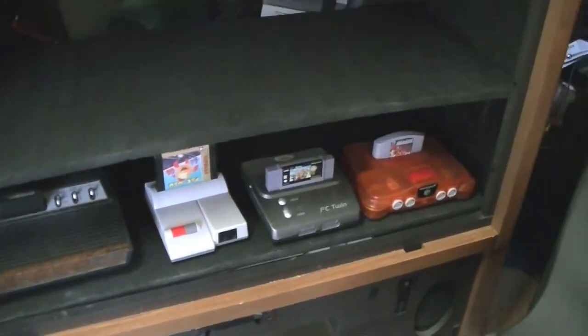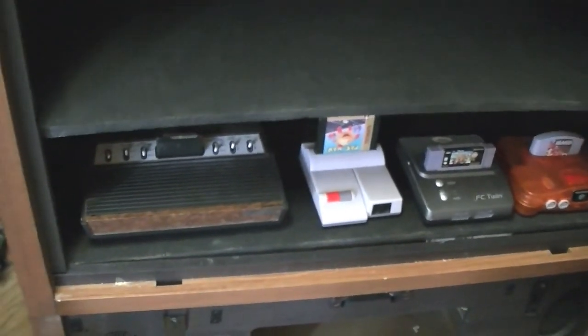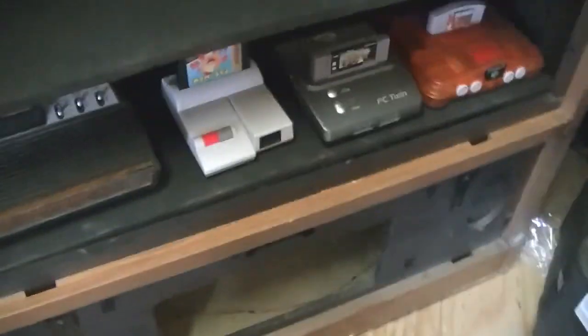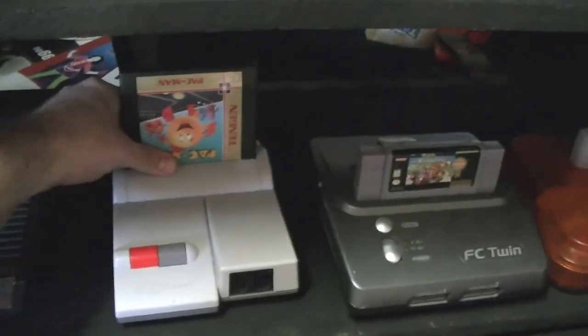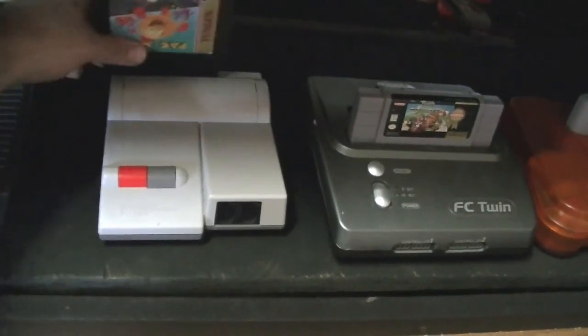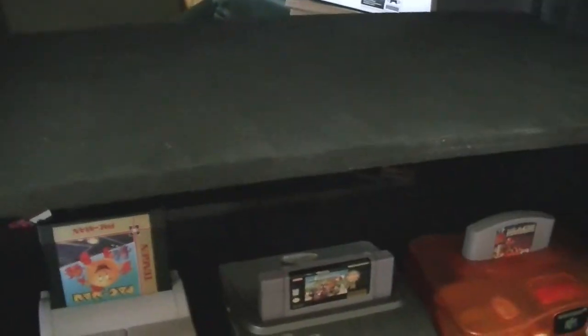Sorry, I just realized that bobbing thing probably made you all sick — I won't do that again. So there we go: the N64, FC Twin, Nintendo, and Atari all right there. I made sure to leave enough clearance where I can get in here and pop the games out without hitting the shelf. Now to line up the next group of consoles, put the next shelf on, and we'll be good to go.